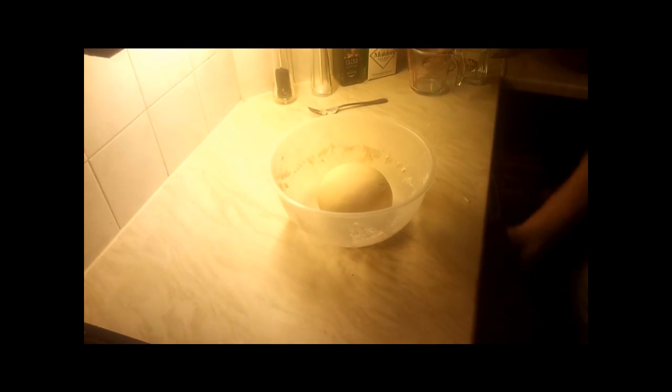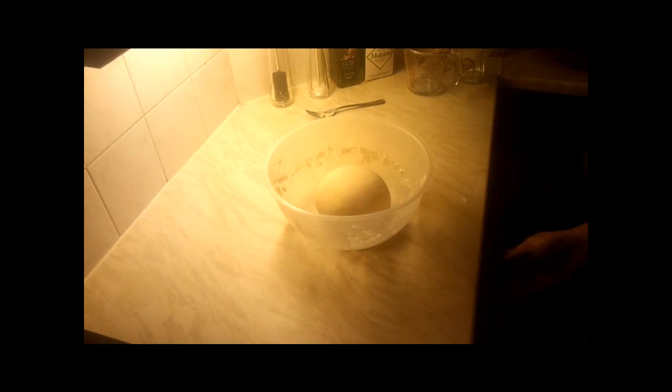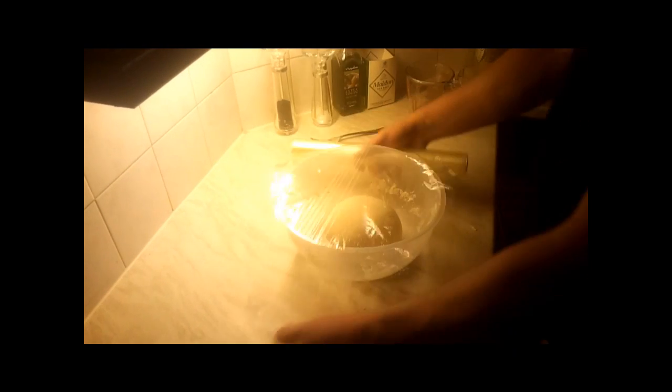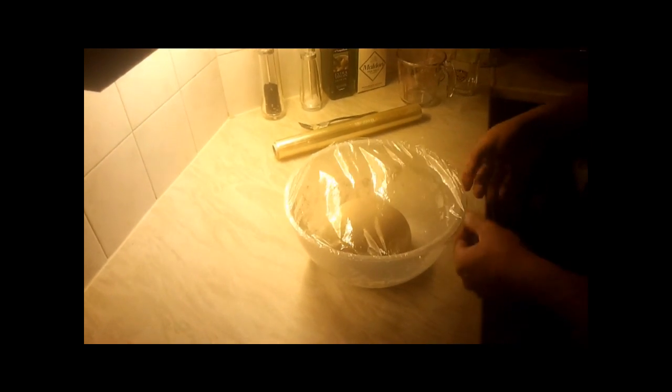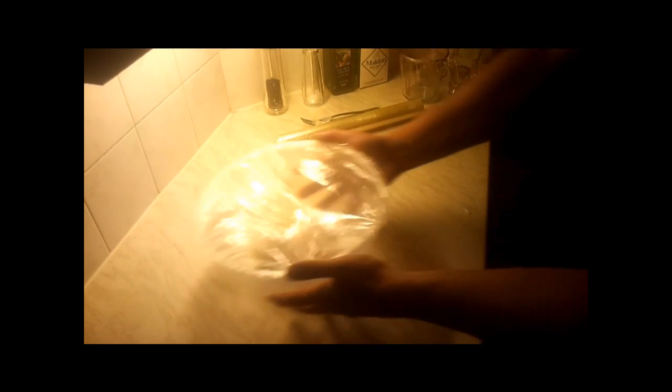After around 10 minutes, when we see it's nice and smooth, just make a small ball. Then we have to put it back to our container. I couldn't find the cling film but I finally got it, so we'll cover it and leave it to rise. When it doubles in size it's ready.